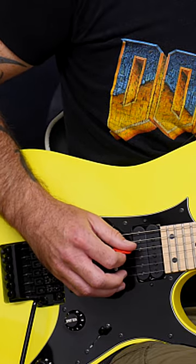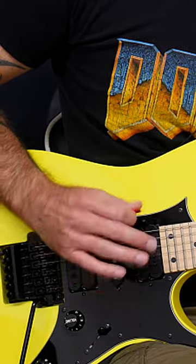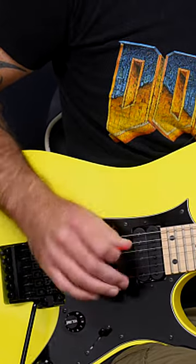I want you to just remind yourself what you do when you pick fast tremolo picking. Whatever your hand looks like, whatever you do to make that happen, just remember that. And then you're going to apply it to this lick, and I just want you to just go for it.